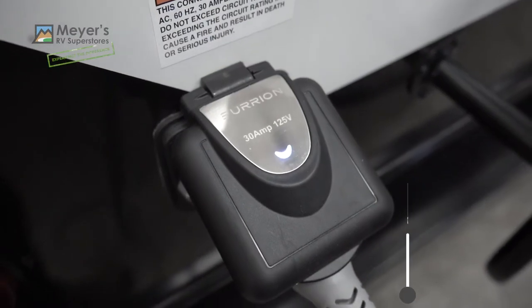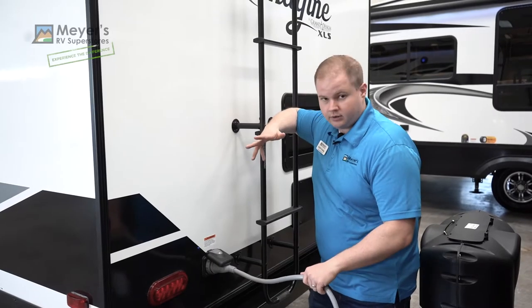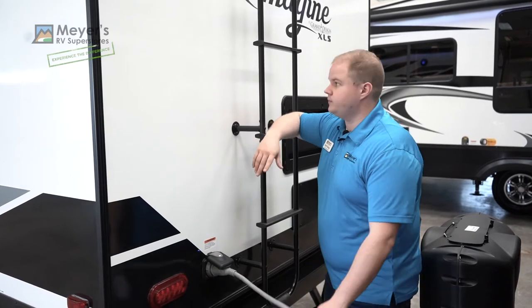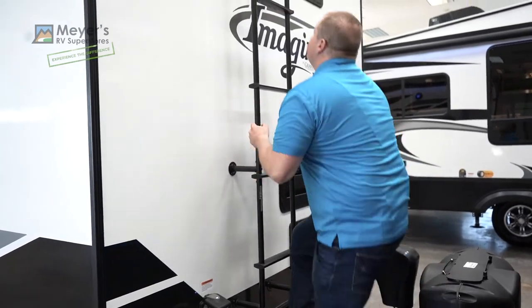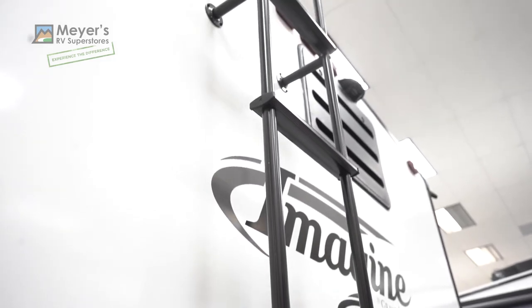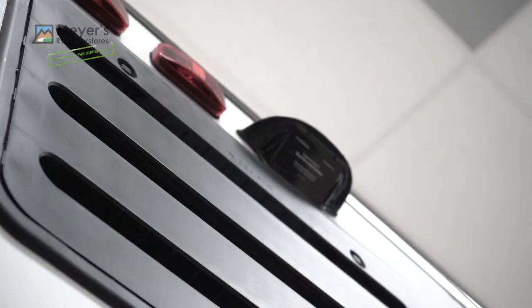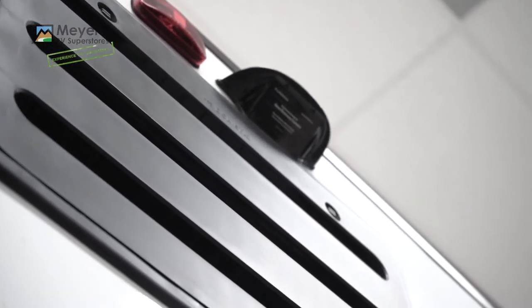Coming around to the back side we have our 30-amp shore power hookup with an unpluggable 30-foot cord. We have a 250-pound capacity ladder that leads up to a fully walkable and serviceable roof. And right here we have our Furrion backup camera pre-wire.